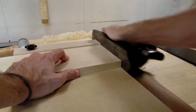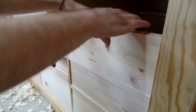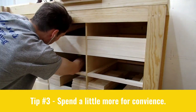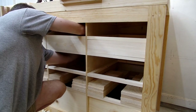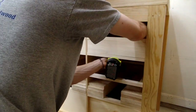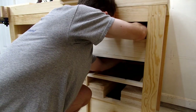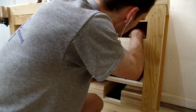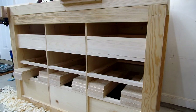My next piece of advice, when thinking about building a large project like this, is to not be afraid to spend a little more for convenience. Pre-dimensioned lumber is more expensive than rough stock, but sometimes you don't have the tools necessary to easily dimension lumber. For hobbyists who may not have a lot of time to work on projects, it's more fun to get to the joinery and building part right away rather than spending the little time we have preparing stock. So with the drawer frames installed and my drawer pieces cut to size, I can move on to my favorite part of the project - cutting blind dovetails.